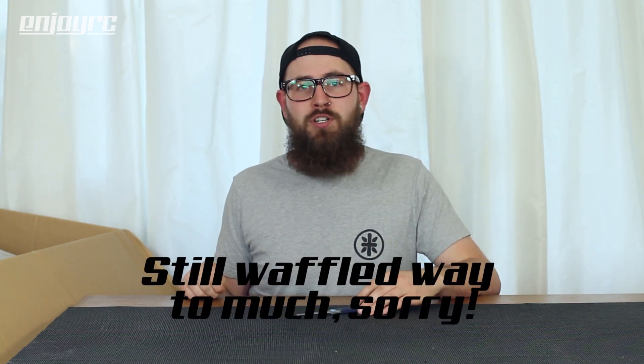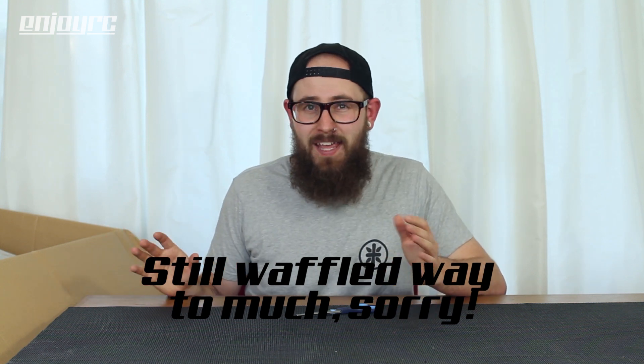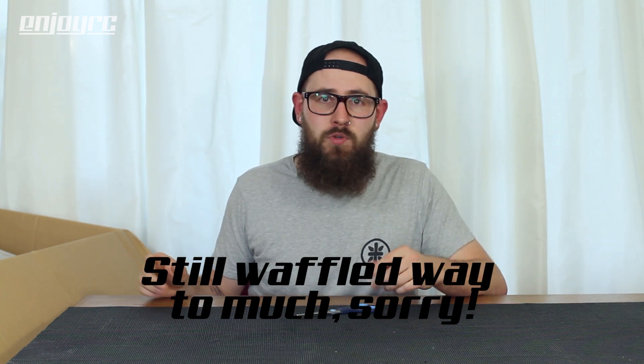What I mostly got this time is body shells, plus a couple more things like wheels, some bars, a full car, and the ultimate Tamiya body shell. I'll try to keep it a bit shorter this time. If you want more info on any of these body shells or cars, put something in the comments and I can make a separate video - maybe a spotlight - or I'll just answer in the comments.